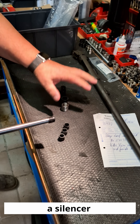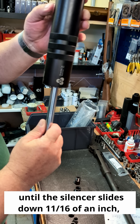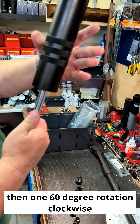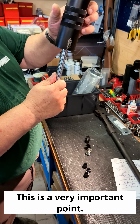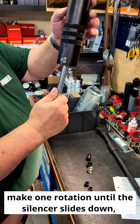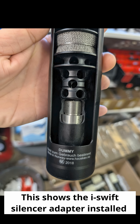If you take a silencer that already has the iSwift silencer adapter installed, you put it on, rotate it until the silencer slides down 1/16 of an inch, then 60-degree rotation clockwise and it is locked — only in one position. This is a very important point: you put it on, make one rotation until the silencer slides down, then one 60-degree rotation clockwise and it is locked. This shows the iSwift silencer adapter installed.